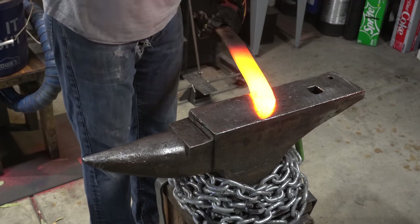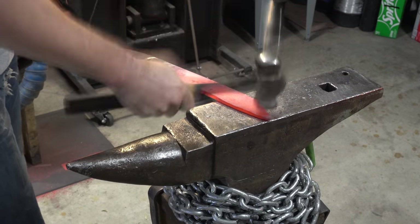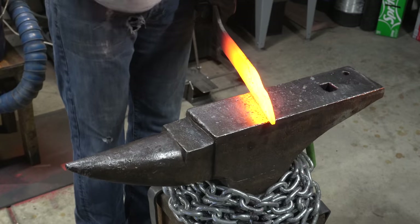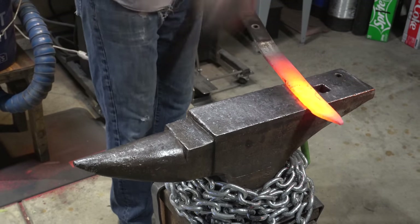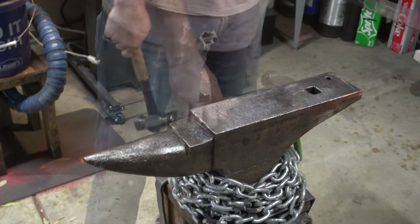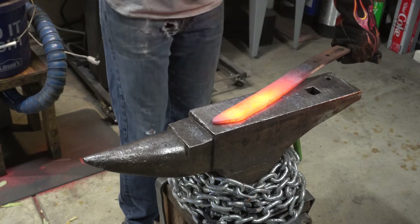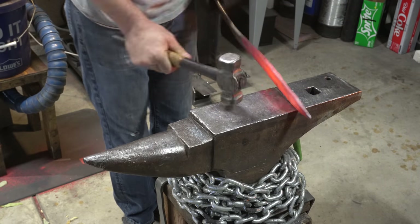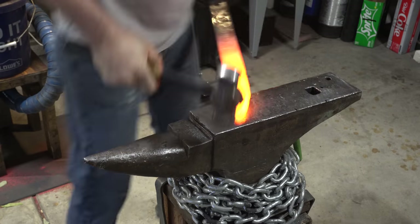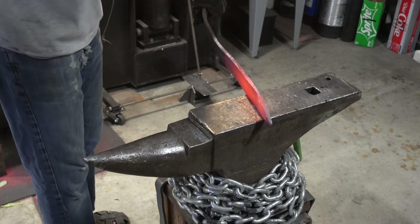I'm certainly no expert at forging, so you're going to see some things that others would probably do better or certainly quicker — but I get the job done. Now it's just more refining of the tip and thinning out the blade. You may see me hold up the work against my anvil, and what I'm doing is measuring. I like to mark my anvil with some key sizes, like the size of the swedge and the size of the handle, so while I'm forging I have those references.